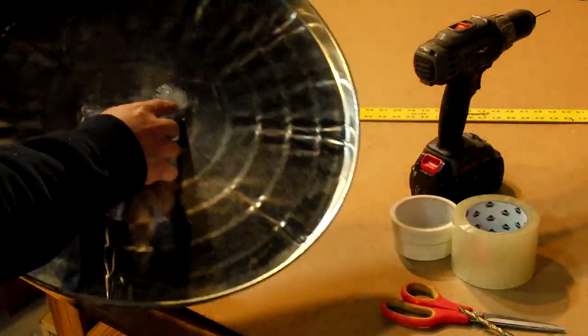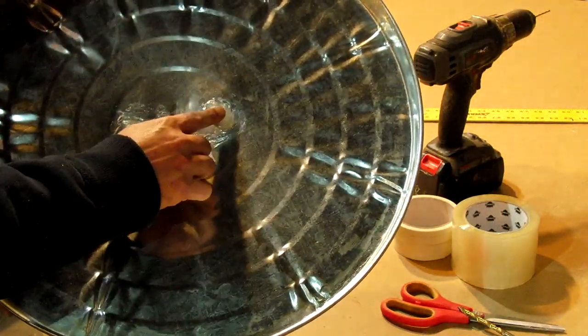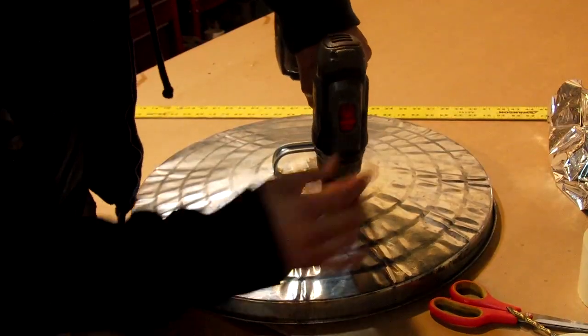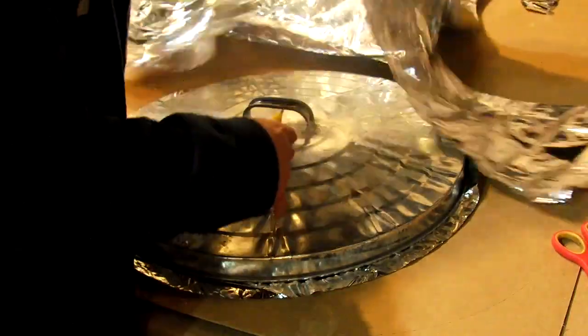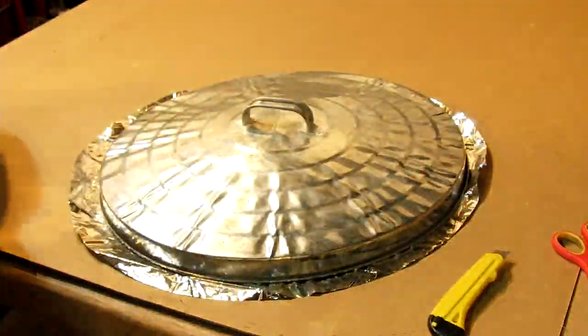Start by sealing the inner handle connections with a flexible sealant — I use clear silicone. Then drill a small hole in the back of the lid, and using a box cutter, cut your Mylar blanket one inch larger than the trash can lid's diameter.